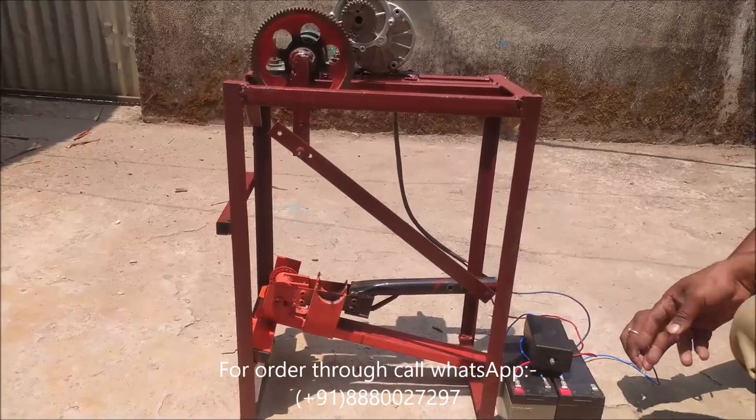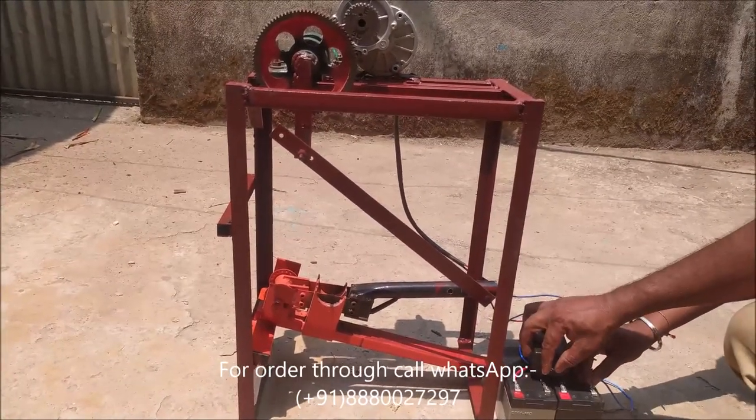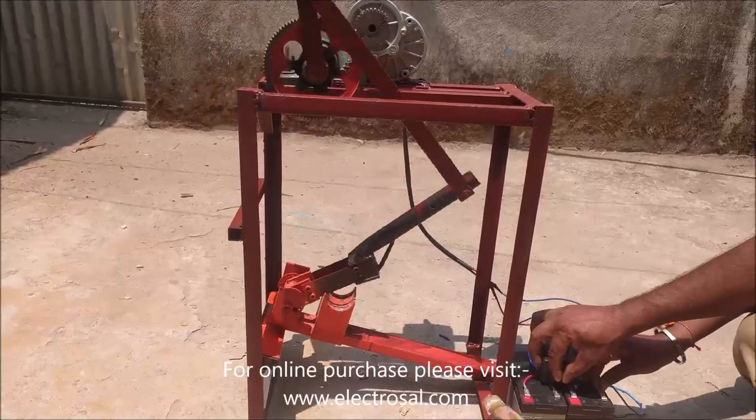This is a speed controller. I have started the machine.